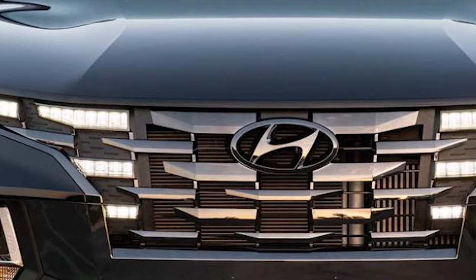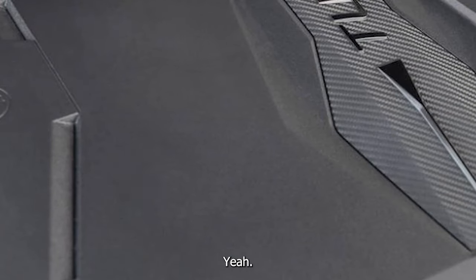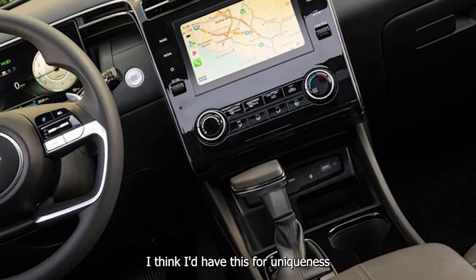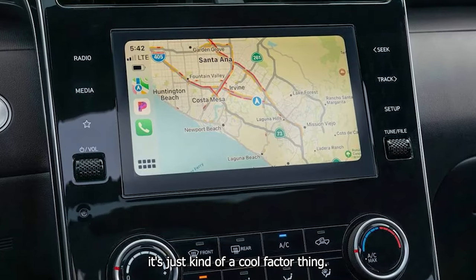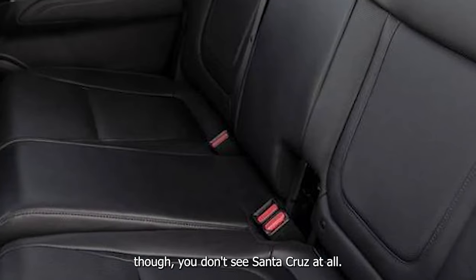The Tremor rides better. This is a nicer place to be. I think I'd have this for uniqueness because you never really see these — it's just a cool factor thing. You see Mavericks, but you don't see Santa Cruzes at all. I see these more when we're out west.